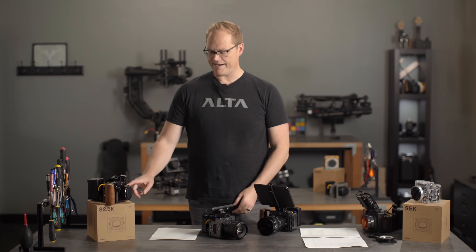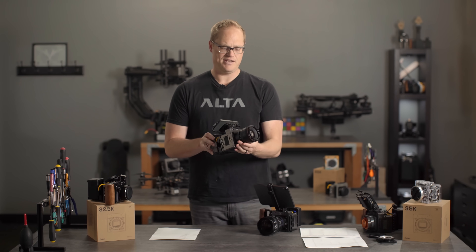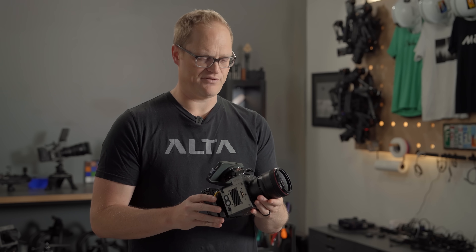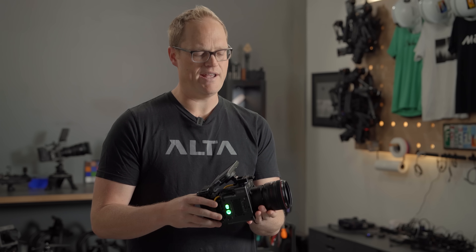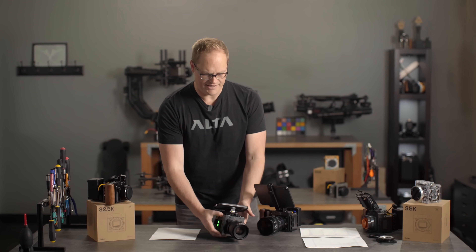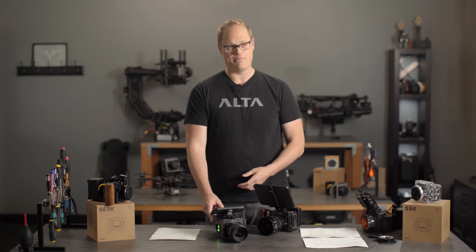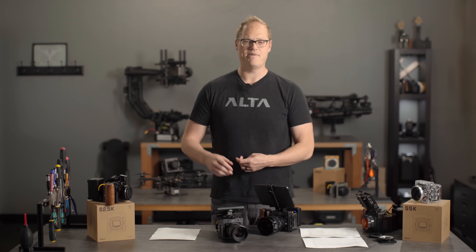We have developed a new active EF mount. That's what you see here. I've got my old 50mm Canon EF lens on the Ember S2.5K. It's a locking EF mount, and it's active — we have electronics in here so we can control the lens through the camera, from the app, from the camera body if you want, or via the API remotely.